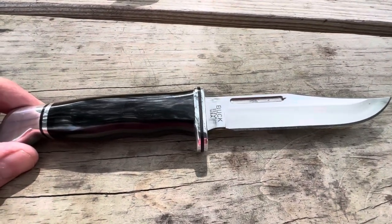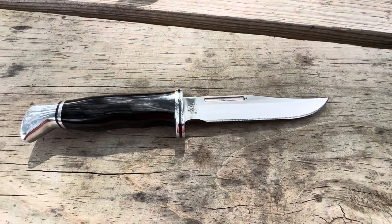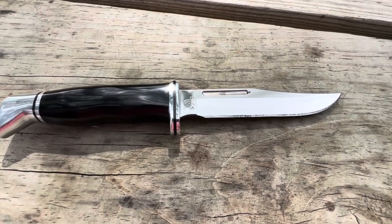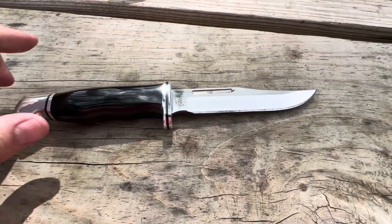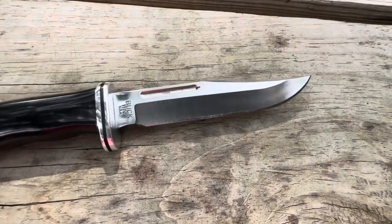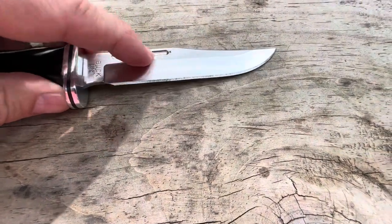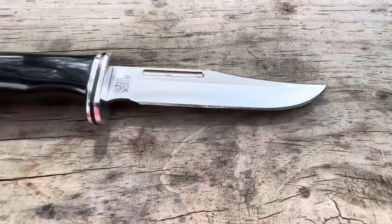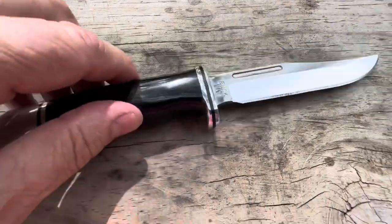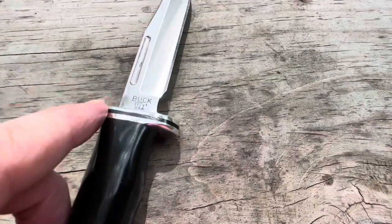The overall length is 8.75 inches, the blade length is 4.5 inches, and it weighs 4.9 ounces. It does have a clip point and it's hollow ground. It is made of 420HC high carbon steel and does have the Paul Bos heat treatment.